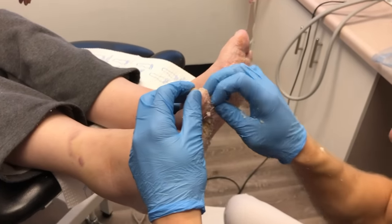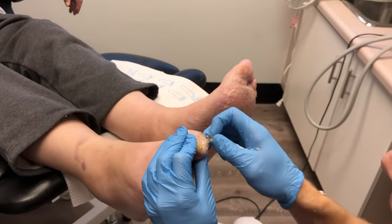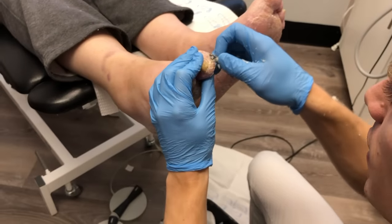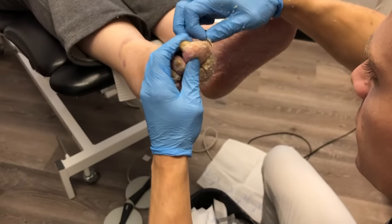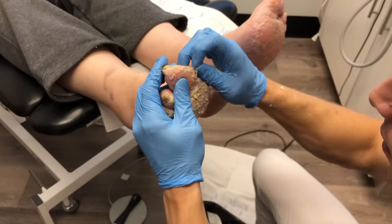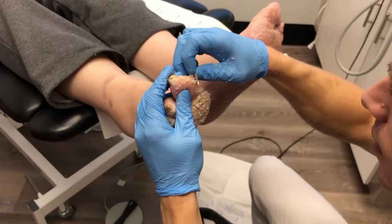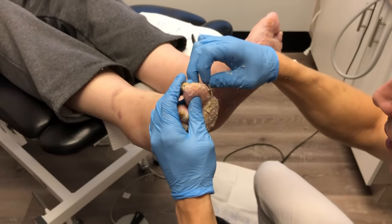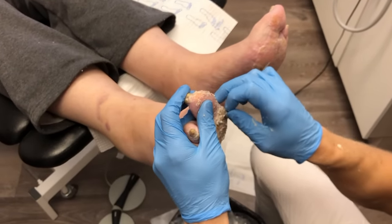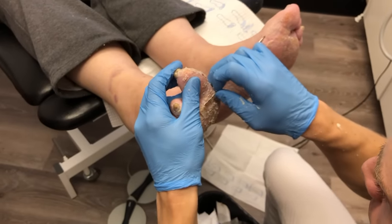Look at the plaque right here — one thing about the psoriatic plaque is it's very easy to bleed, which is why we're just gently taking it on. There on the right big toe you can see that little bleeding point that I did create. If your blade catches and pulls, it will create that.